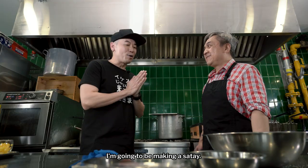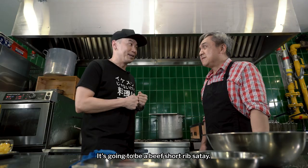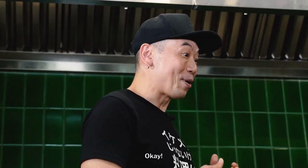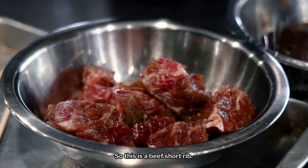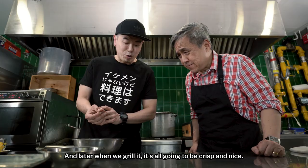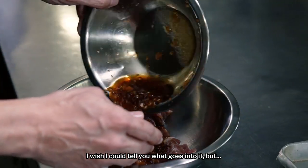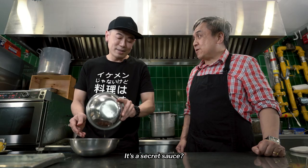And what do you have for us today? I'm going to be making a satay — a beef short rib satay. So this is beef short rib. If you look at it, it's got really nice marbling. And later when we grill it, it's all going to be crisp and nice. And we have a marinade — I wish I could tell you what goes into it, but it's a secret sauce.